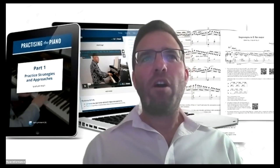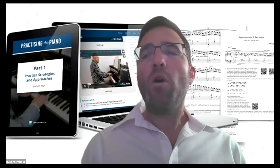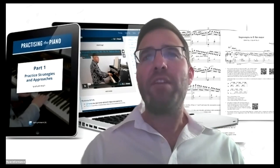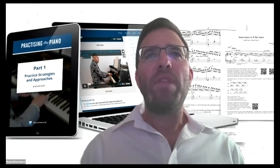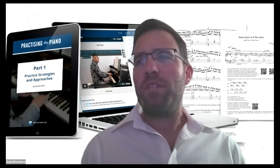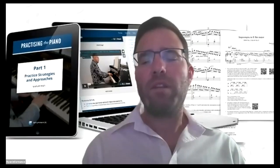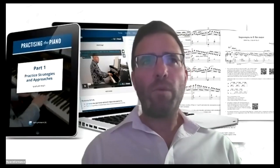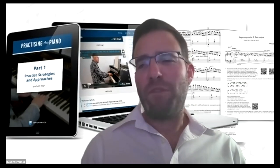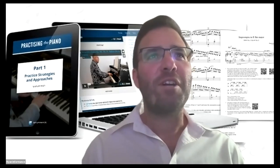What we're going to be talking about today is the online course we've been creating for teachers called 'Teaching Healthy Expressive Piano Technique.' Although it's aimed primarily at teachers, there's quite a lot in the course that is directly relevant to pianists as well, so there should be something in this for pretty much everyone.